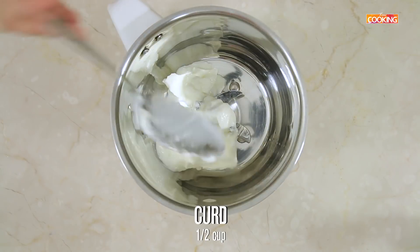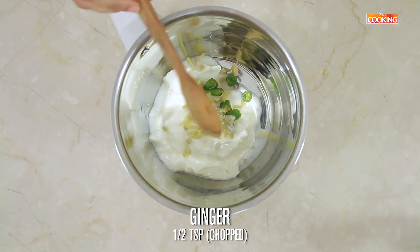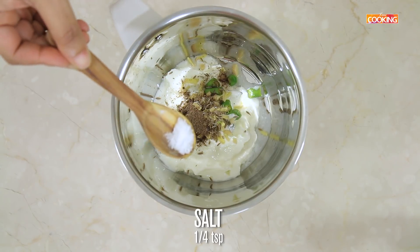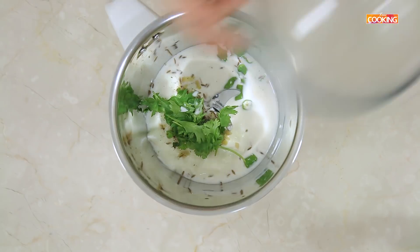For the spicy masala lassi, take half cup of thick curd, one green chilli cut up, half tsp chopped ginger, half tsp cumin seeds, quarter tsp chaat masala, quarter tsp salt, just a few coriander leaves, and quarter cup cold milk. Now blend this.